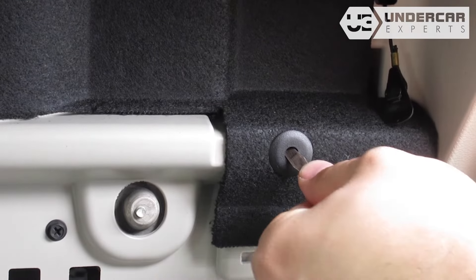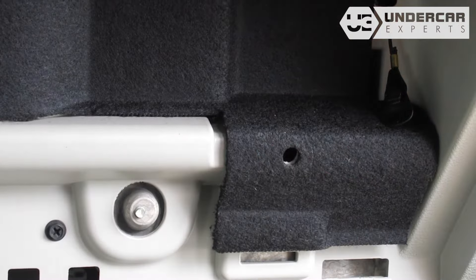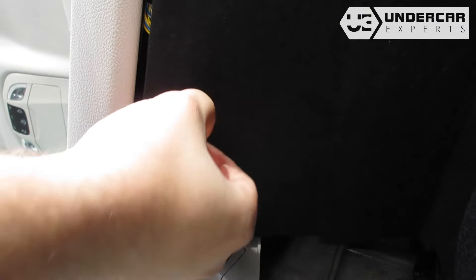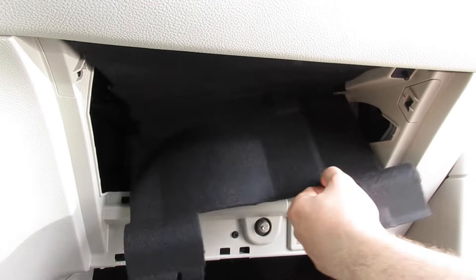Use a flathead screwdriver to push in on the middle of the clip. Doing so will allow you to pry off the base. There are three push clips in total that secure the foam back panel. Remove the glove box back panel.